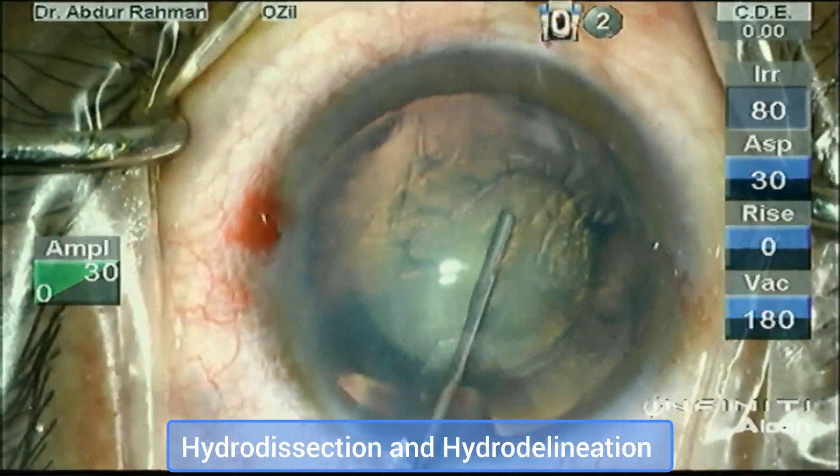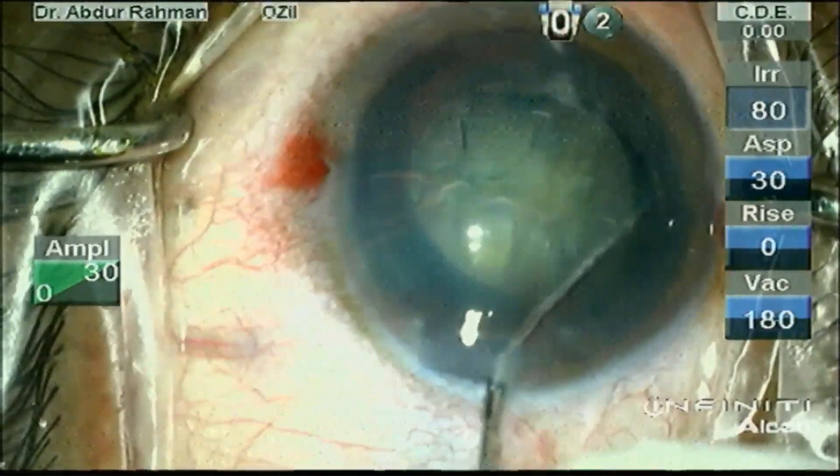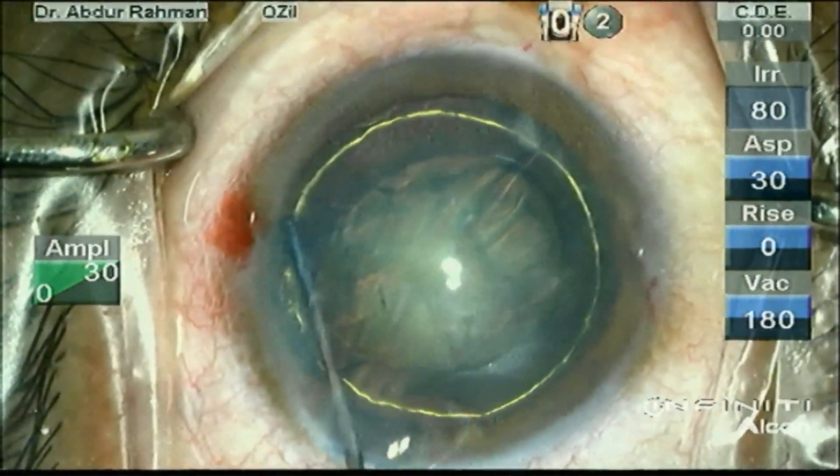Now I am performing hydrodissection followed by hydrodelineation. Successful hydrodelineation is evident by the golden ring formation.